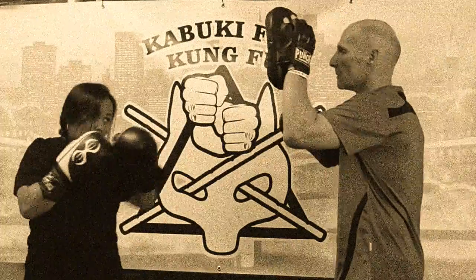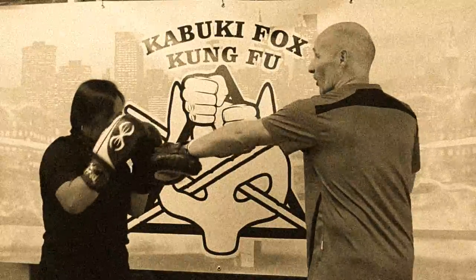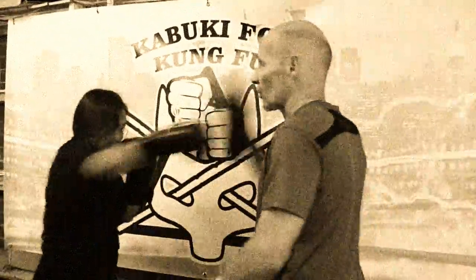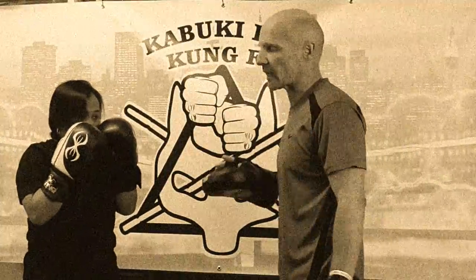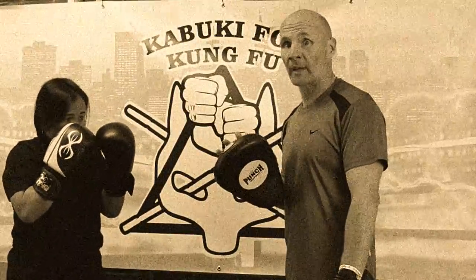So if Hershey jabs and I jab back, she's going to parry with her rear hand — the cross hand. One jab, one parry, one cross. So this back hand, this cross hand, is very effective. It's using not just the offense, but the defense. It's just as important, ladies and gentlemen.